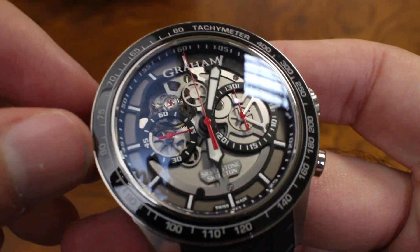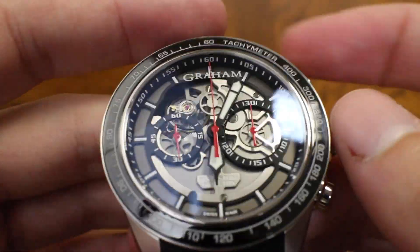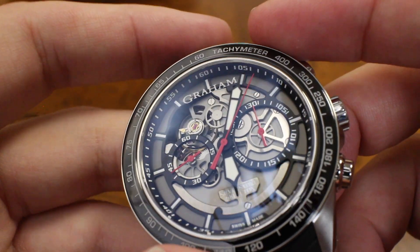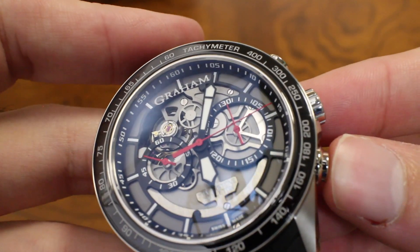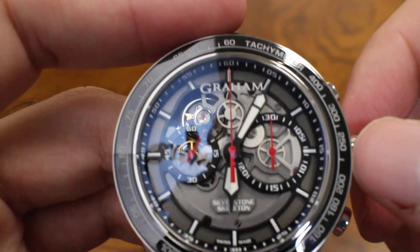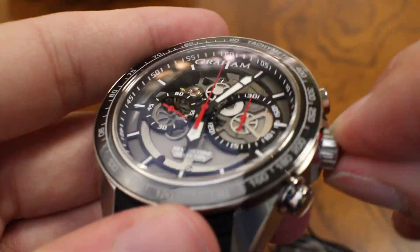They've completely skeletonized the movement and moved all the dials around. Seconds is still at nine as you'd expect, but the 30-minute totalizer is set up with a bigger size, and the proportioning of the different bits across the dial is definitely a unique take. You can start the chronograph in the traditional fashion at about two o'clock — you can see the second hand starting to tick. You can stop and reset it in the traditional 7750 fashion. There's a nice recessed crown with a beautiful action. The balance wheel is right up between ten and eleven — a nice little heartbeat. I appreciate open-heart watches, and putting it up between ten and eleven is unique.